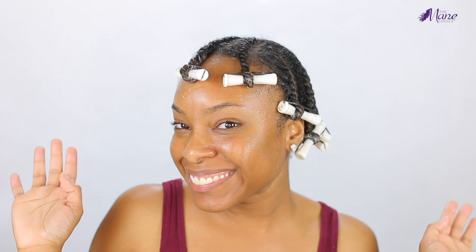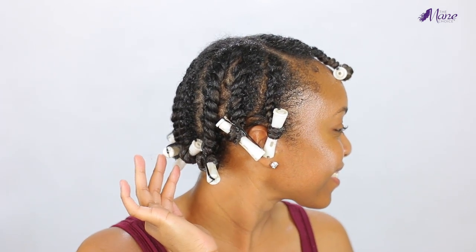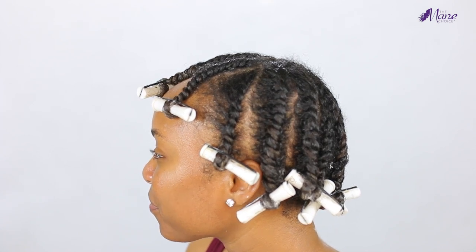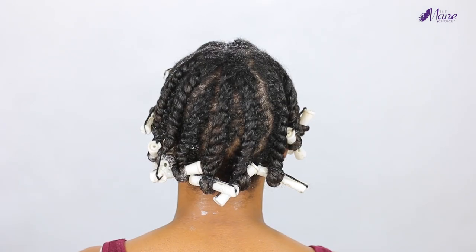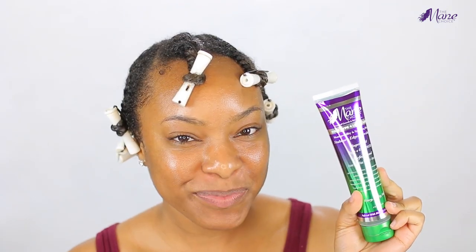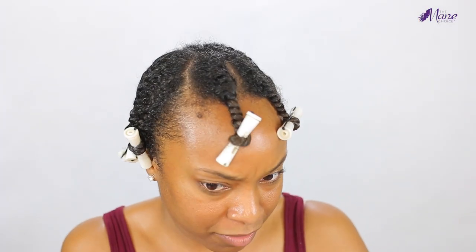Here's how my hair looks after flat twisting — all my perm rods are installed and my twists are looking really juicy. Here's how the back of my hair looks. My final step before letting my hair air dry is to apply the Mane Choice Hair Type Four Leaf Clover stubborn edges freezing gel.